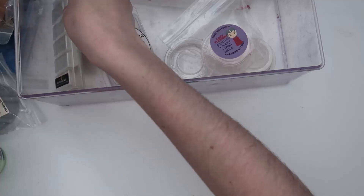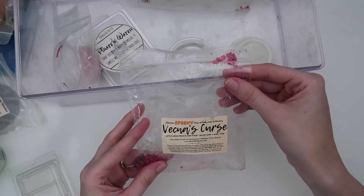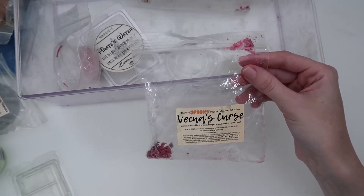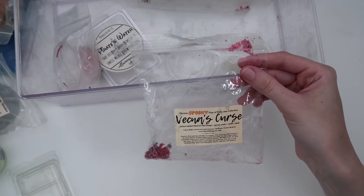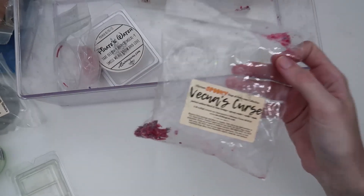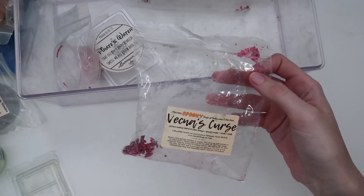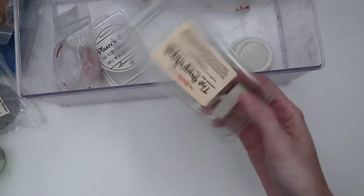Next let's do Bewitching Wax — I had a pretty good experience. The first is Vecna's Curse: clean breeze, spiced woods, vanilla, and musk. I'll say it time and again about Bewitching Wax: on cold it just smells like the coconut wax, so you need to warm it up before making any assumptions. Warmed up it was phenomenal — a perfect masculine outdoorsy blend and I adored it.